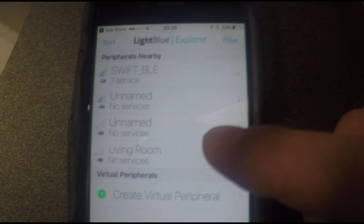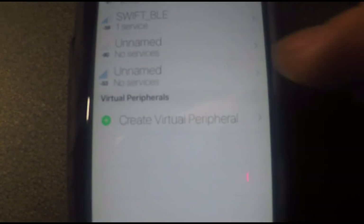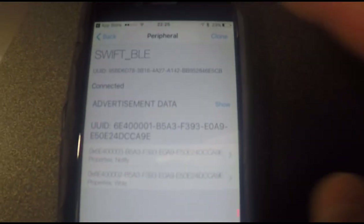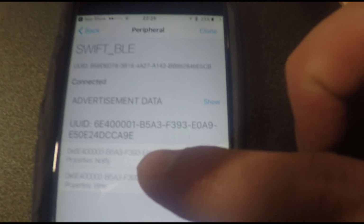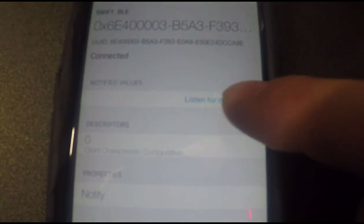In the app, pull it back down to refresh. There it is — it's reappeared again. So we choose Swift BLE; it quickly says 'interrogating' and comes up with a load of information, which is useful for developers but not so much for us. You can see it says 'Notify' — choose the Notify option. Then there's a button: 'Listen for notifications'. Now you can see the Bluetooth pairing prompt has come up. Allow it to pair — this has actually done the Bluetooth pairing that would have happened in the normal iPhone screen.